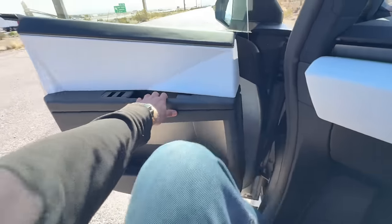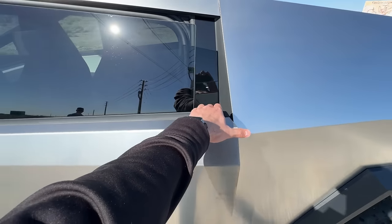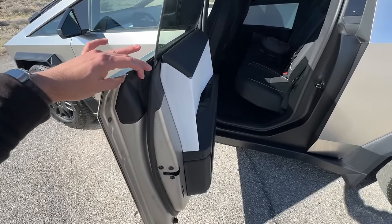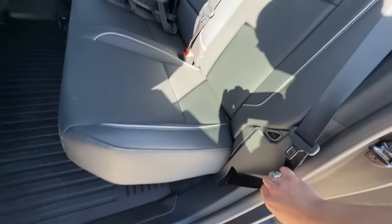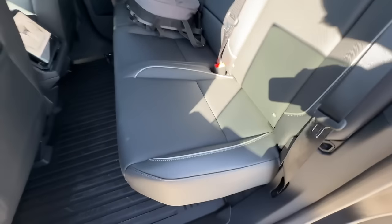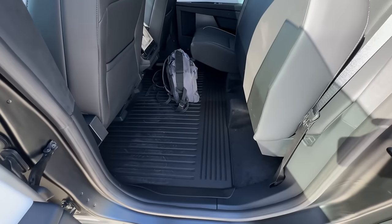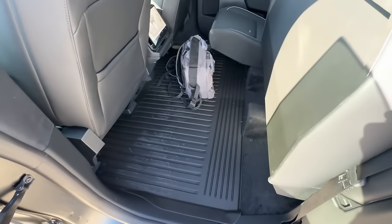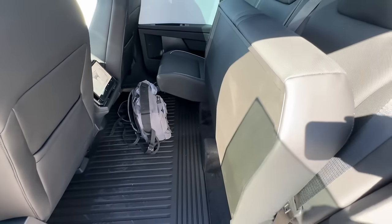Now we'll move to the back to show what's in the back. Same concept to get in, and something nice about these doors is they open up completely 90 degrees. So getting to the back seat — these seats actually do lift up. There's this little ring right here. You can lift up these seats and you have plenty of storage here. Here are the all-weather floor mats, which come standard with the foundation. I highly recommend all-weather floor mats — I'm not a big fan of carpets. And to put the seat back down, you just pull the ring and it comes right down.